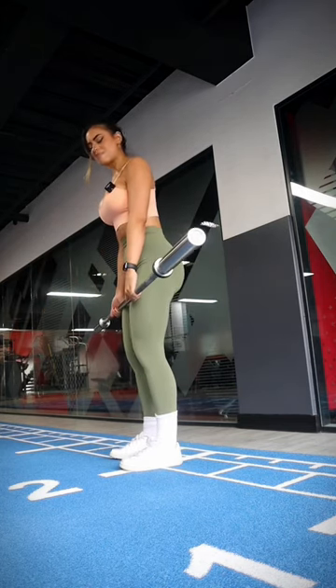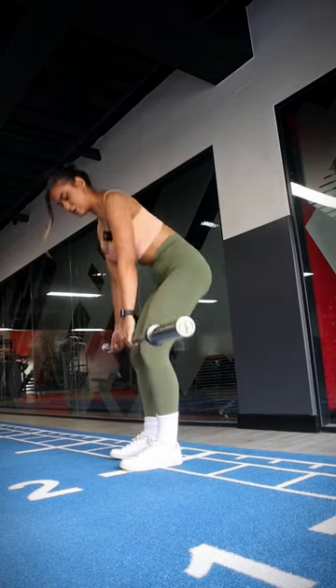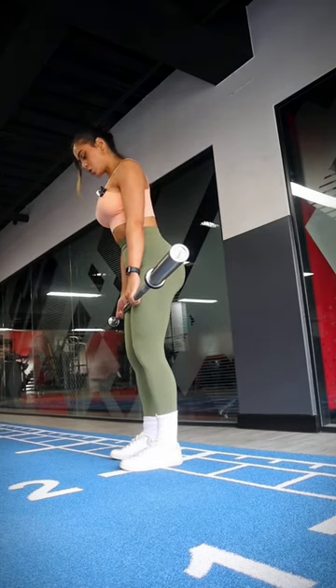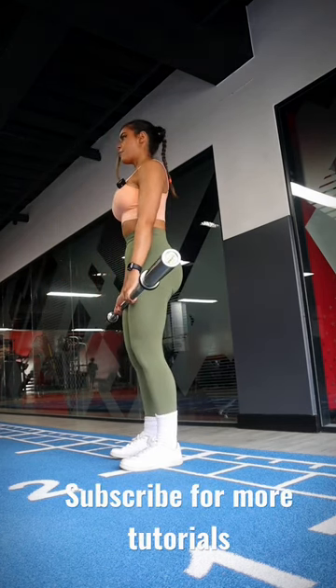Another important thing: make sure you don't go too low. If you go too low you'll overextend your back. You just want to stop the bar in the middle of your shins — leg press the floor, look down the whole time, stop here, and come back up.